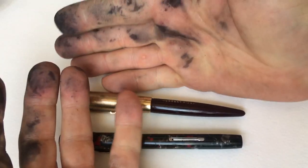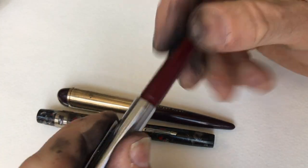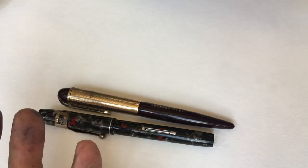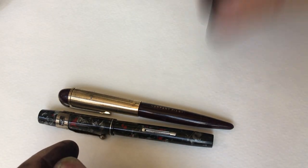Hello everyone. Here I am with inky fingers. I was fixing this pen and ended up having to take it apart and got ink all over me in the process.